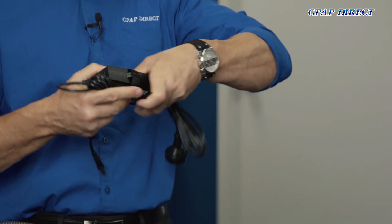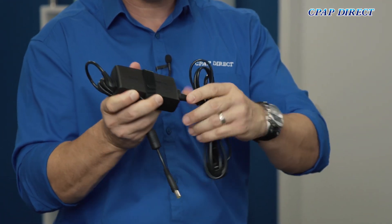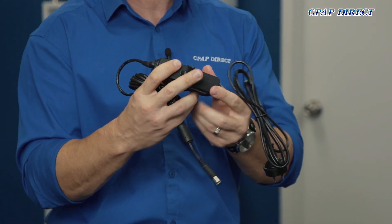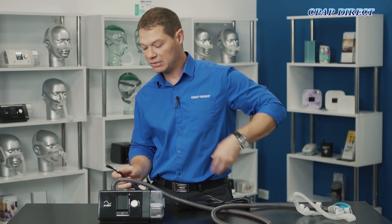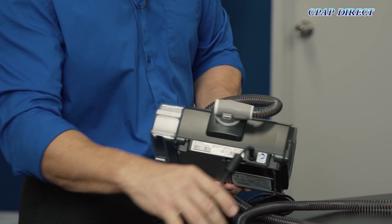The last step is to power it up. Your power pack comes with a little figure-8 cord that slides in — make sure it's seated firmly into that connection so that you don't have any power problems. On the back of the device it just plugs into the connection there.